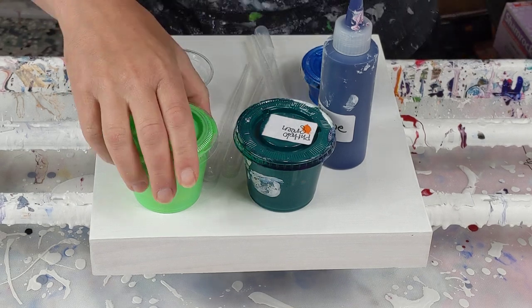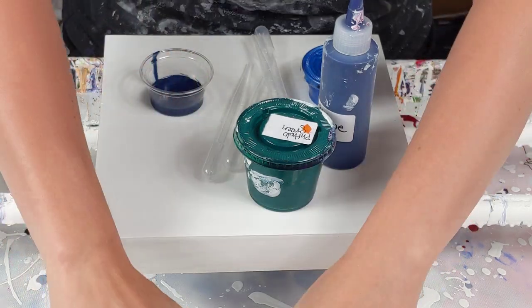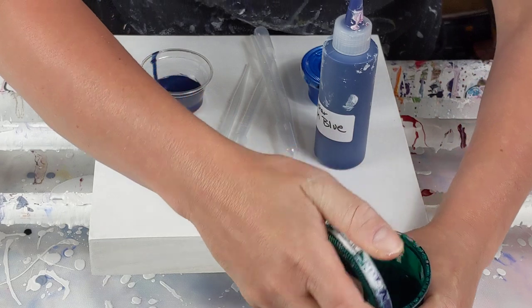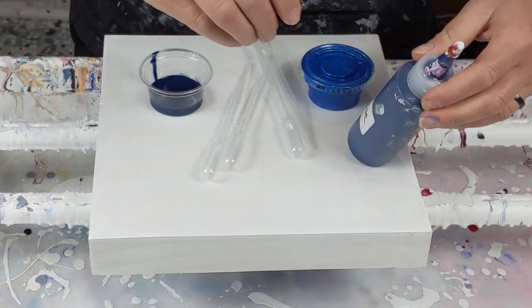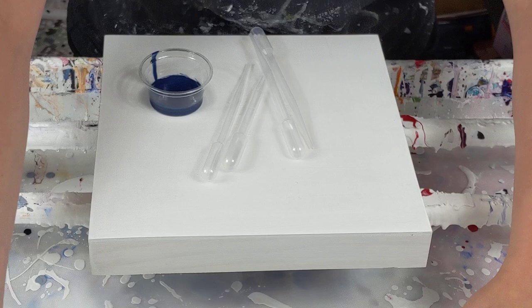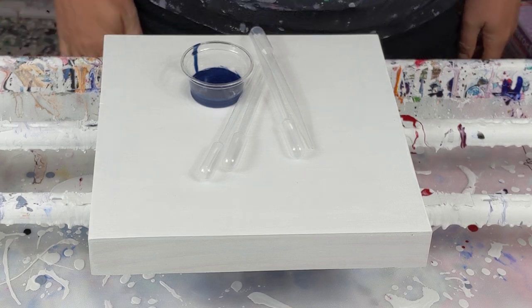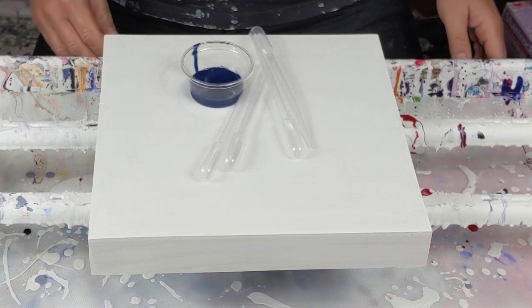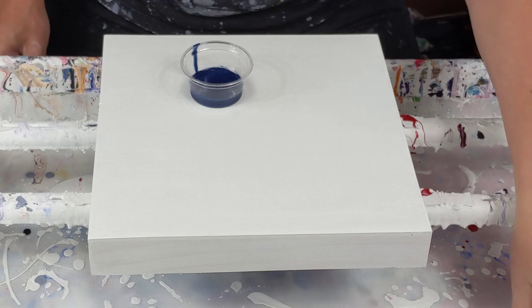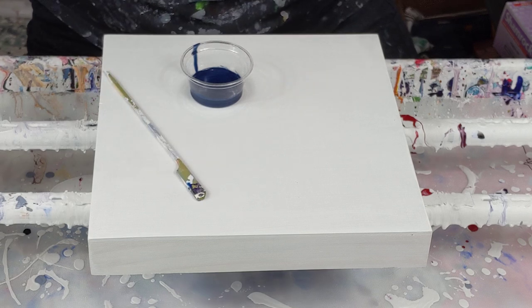The colors I'm using: this one has no label but it looks like an iridescent neon green. Not quite sure what that is. Phthalo green. Grumbacher Prussian blue. A self-mixed metallic blue. And then this is some kind of blue — it looks like maybe there was some Payne's gray in it at some point. I honestly do not know. But this is the one I'm going to put the silicone in.